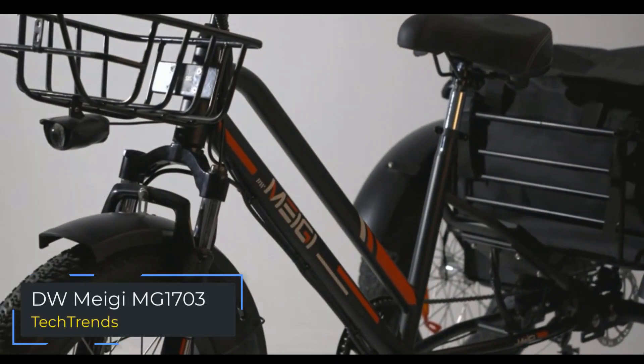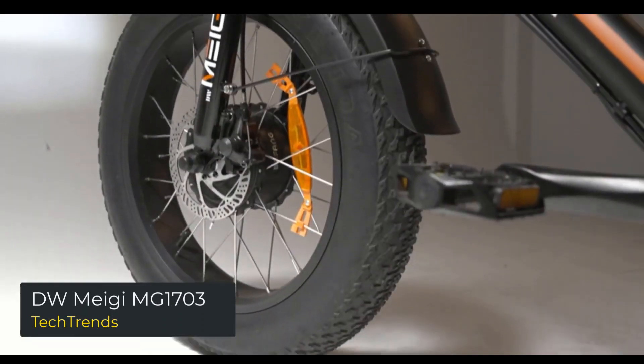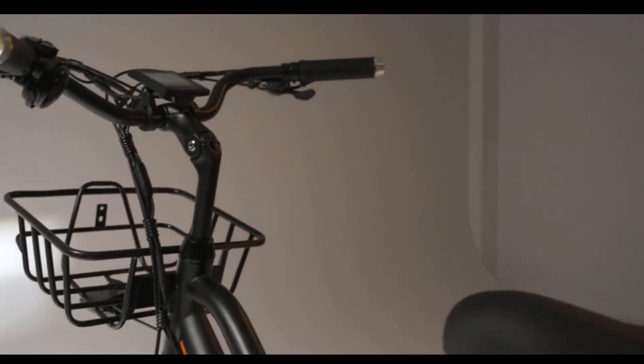DW Meggie MG 1703. The Meggie MG 1703 is a step-through 58L three-wheel electric bike. Meggie is a leader in electric bikes, with a long history of satisfied customers and a strong reputation in the market.